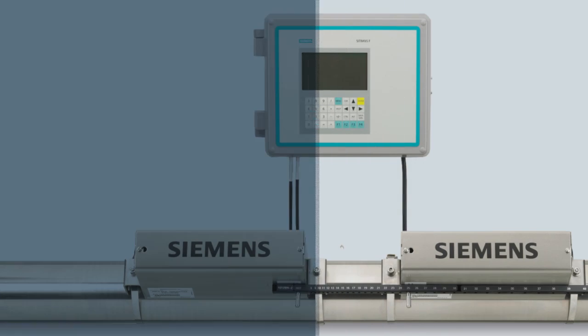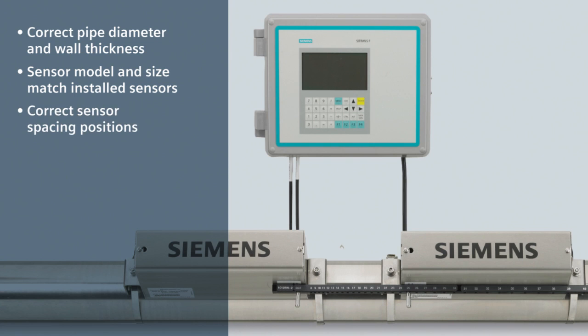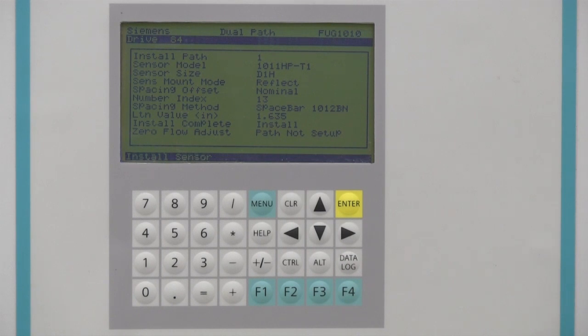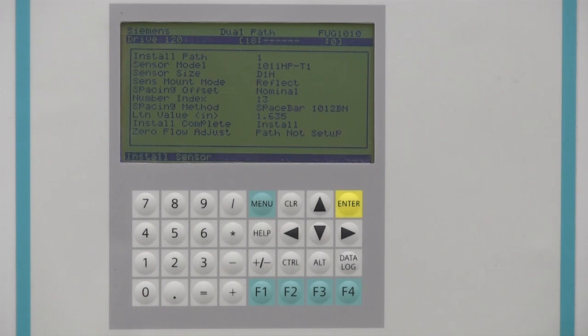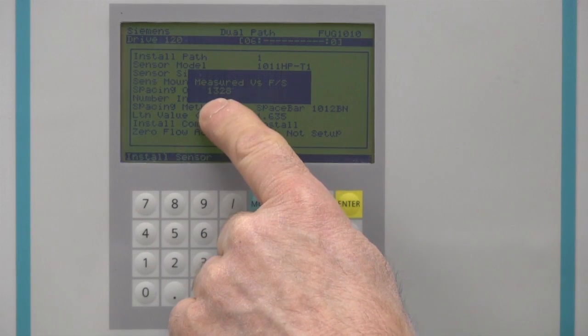Be sure of the following: the programmed pipe diameter and wall thickness are correct; the programmed sensor model and size match the installed sensors; the sensors are at the spacing positions specified by the meter; the sensor cables are connected with respect to upstream-downstream positioning; and the pipe is properly pressurized. If we now select Install and press Enter, the meter will begin a process called the Initial Makeup to establish operation. This routine verifies the sensor signal to establish best operational parameters for your pipe. During this process, the meter will determine the optimal sensor frequency represented by the incrementing drive numbers, then complete its setup by configuring its internal settings shown by the advancing bar graph. At the completion of the initial makeup, the meter will publish the measured sonic velocity of your gas in feet per second.